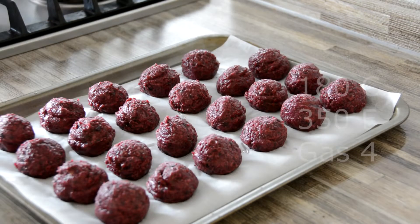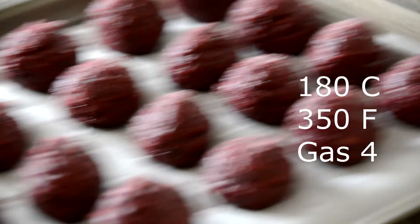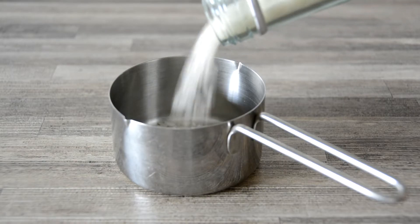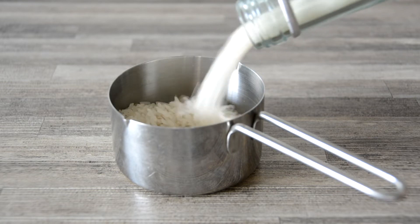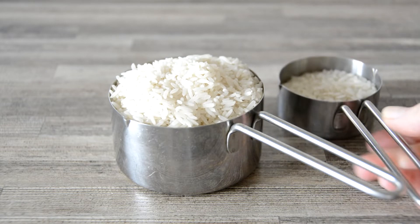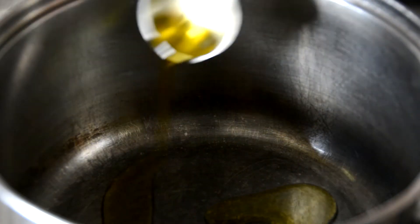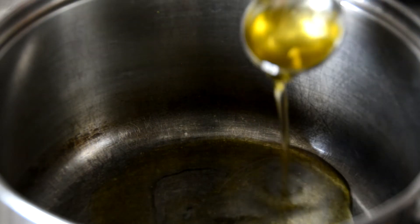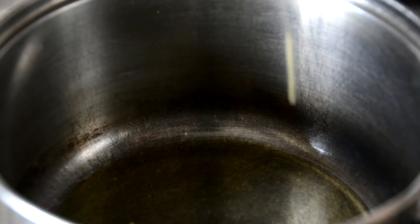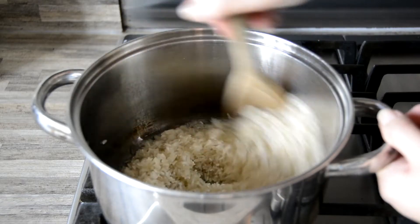Pop them into the oven for 20 minutes at 180 degrees Celsius whilst you get on with the rice. For the rice, you'll need 250 grams (or one and a quarter cups) of dried long grain rice — I use white rice so cooking times may vary for other varieties. To a heavy-bottomed pot, add one tablespoon of olive oil and one tablespoon of garlic oil over a high heat. Pour over the dried rice and stir briskly to coat each grain in the hot oil.